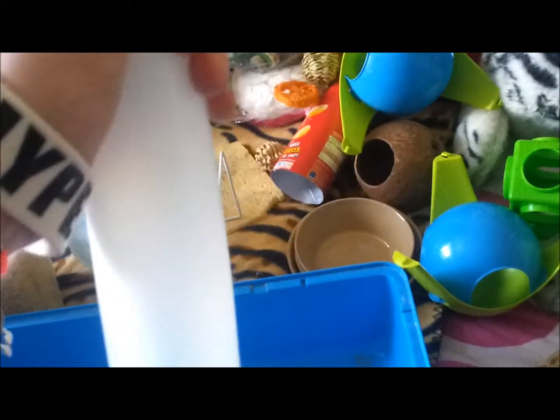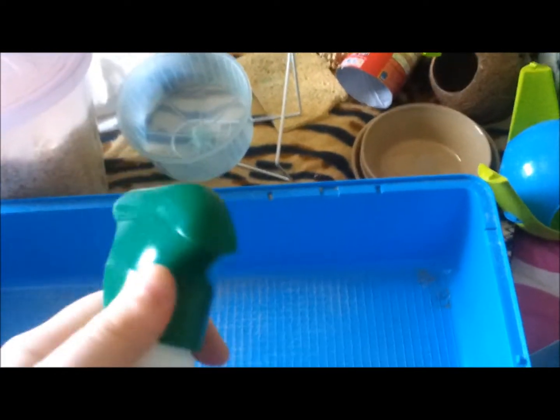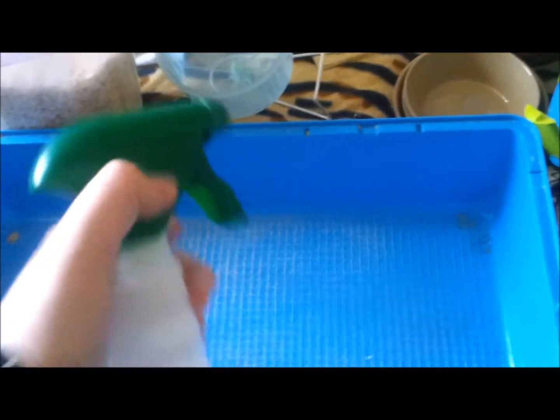Next I'm going to get my cleaning spray stuff — it's nearly running out so it doesn't even spray anymore, so I have to try and get the lid off of it. Instead of spraying it I just pour it in instead.